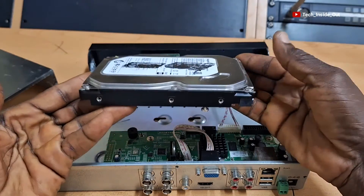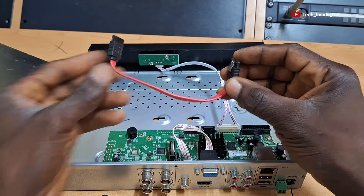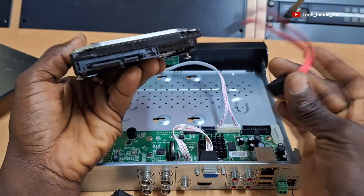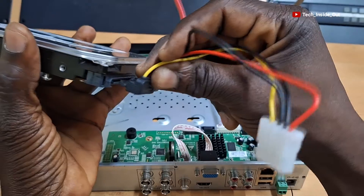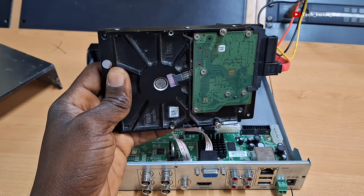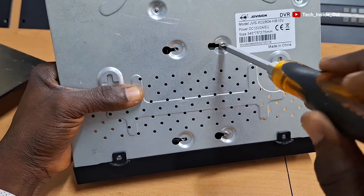Here is a hard disk drive I intend to install in my DVR. The DVR comes with both the power connection cable and the data cable for connecting the hard disk drive. We will start with the data cable — I'll plug it in here. It is firmly locked into the hard drive. Then I'll connect the power cable as well. There are supposed to be four screws below the hard disk drive to lock it in, but I only have two screws in place as I continually remove it for training purposes.